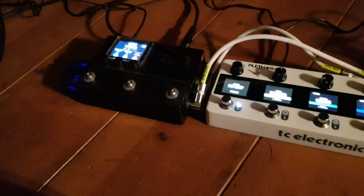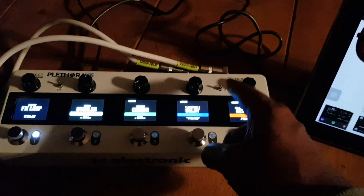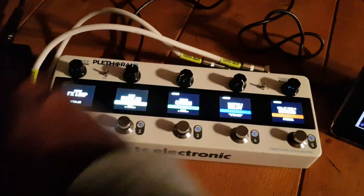I'm currently running this signal through guitar into the HX Stomp, coming out mono into the loop, into the end of the Plethora, back out through the loop.